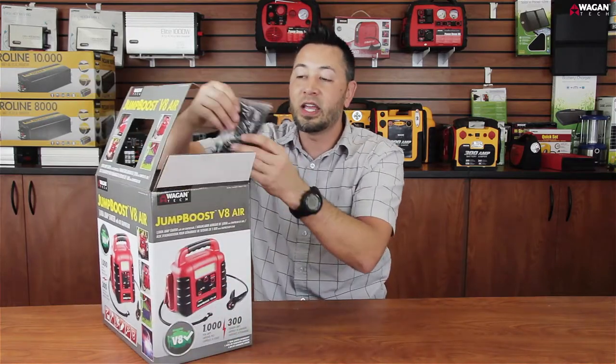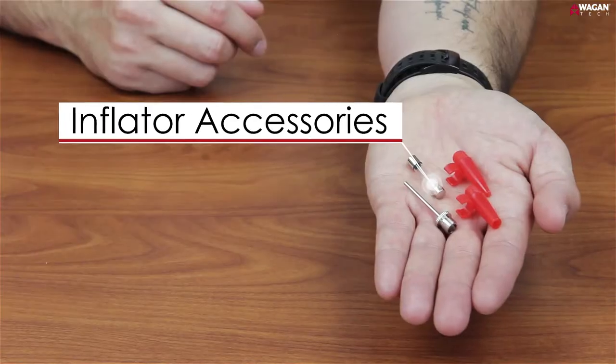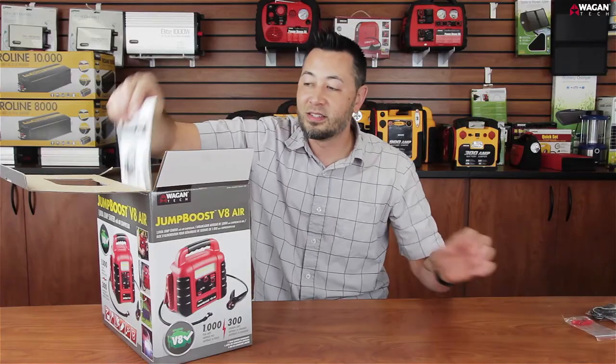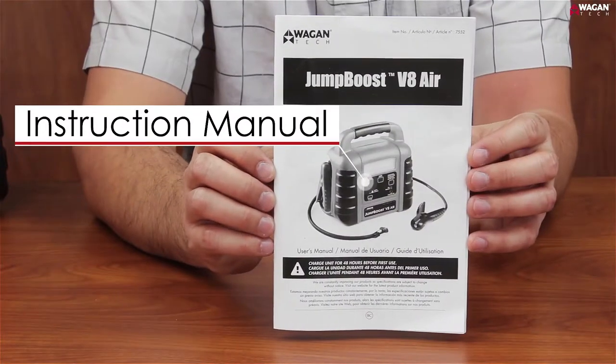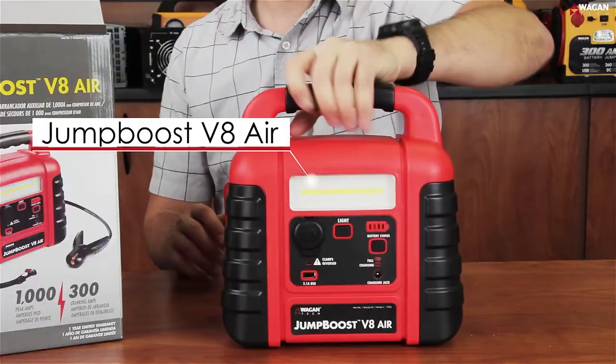Included in the box are the AC and DC charging adapters, the inflator accessories, the instruction manual, and the Jump Boost V8 Air.